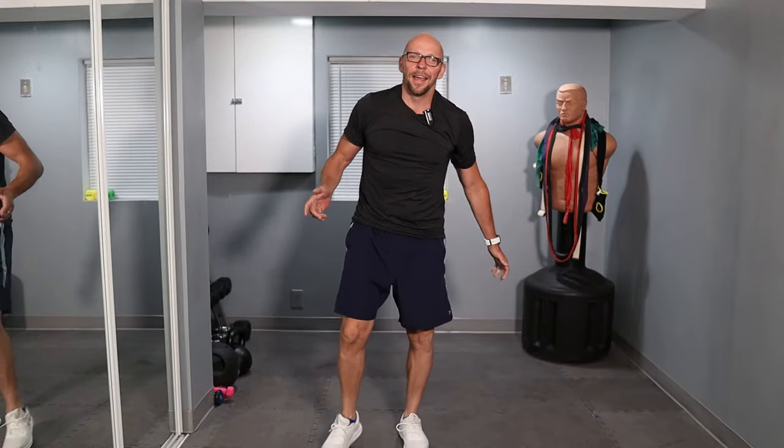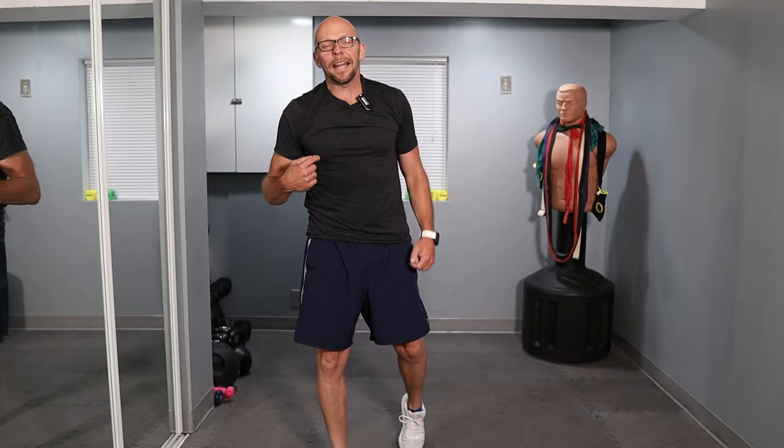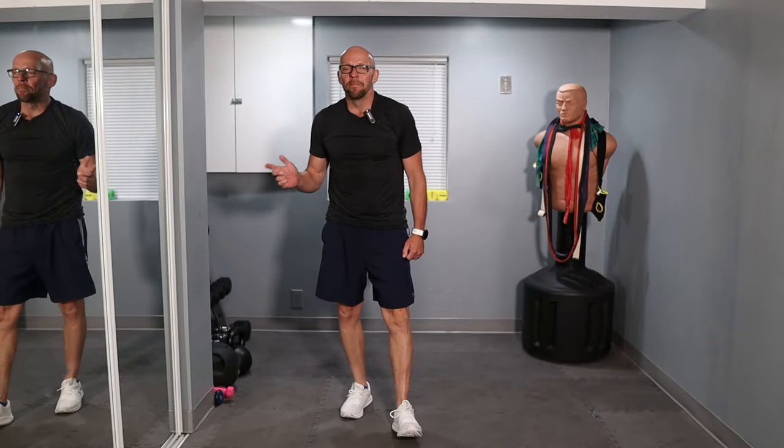Thank you for joining me today at Fit After 50. This was our high intensity HIIT core workout. My name is Paul. I thank you for these workouts every Monday and every Thursday. Make sure you come back for more punishment, and I'll see you then.